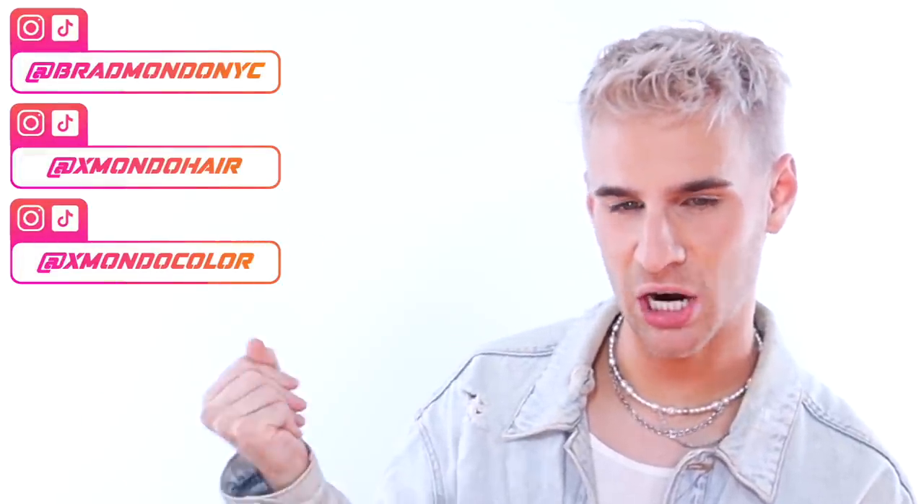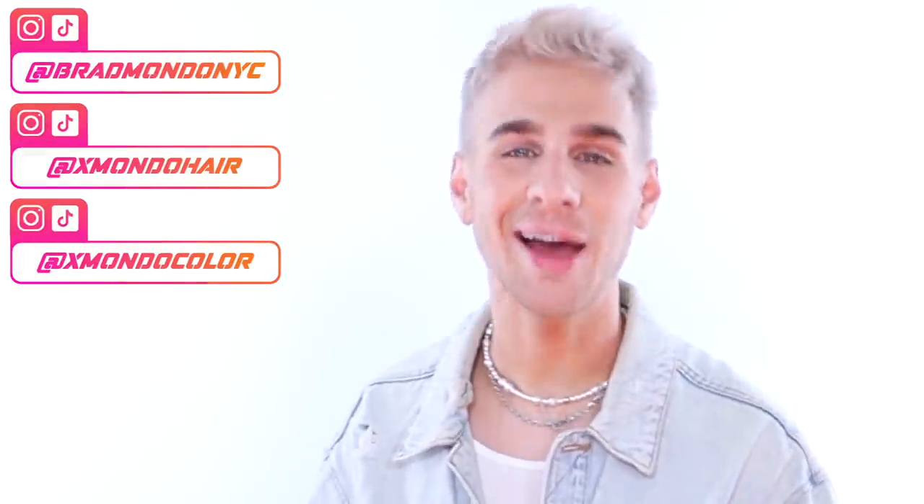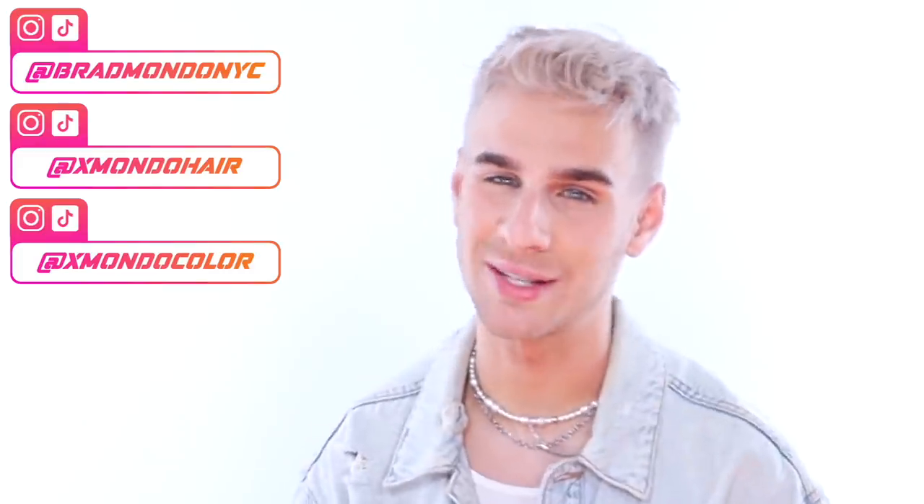If you guys want to follow me anywhere else, here are all my social media handles. Also check out my hair color and haircare line — link down below, or you can go to our website at xmondohair.com. That is all for today. Thank you so much for watching. Don't forget to live your extra life. I'll see you next time. Bye!